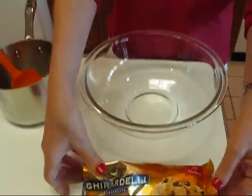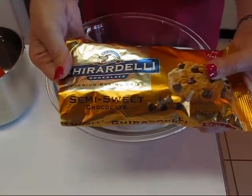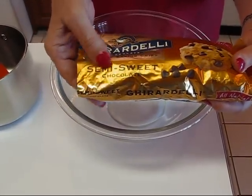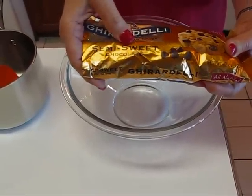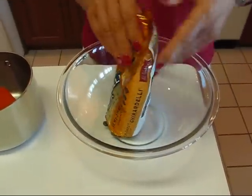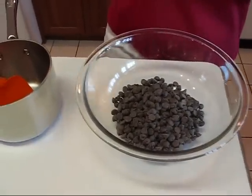We put some chocolate in the bowl — it could be the type of chocolate that you like. I'm calling these dark chocolate truffles, but what I'm using is semi-sweet chocolate. If I had had dark chocolate in my pantry I would have used that, but it's up to you — you can use semi-sweet, milk chocolate, or white chocolate. There's a whole range you can do.